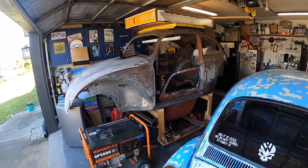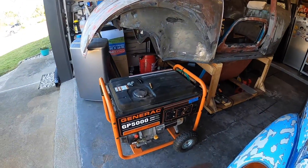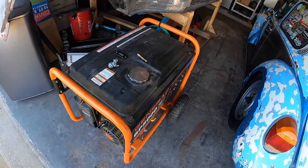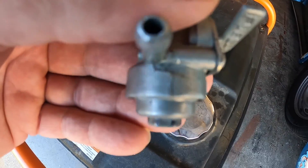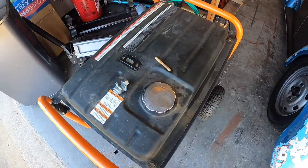That is the 1960 Volksrod Baja Frankenbeetle build. And that's a generator, post-Hurricane Ian, where I was going through working on everything, and come to find out there was a real small hairline crack right there on the casting, on the fuel shutoff valve. So we've got another one of those ordered up.